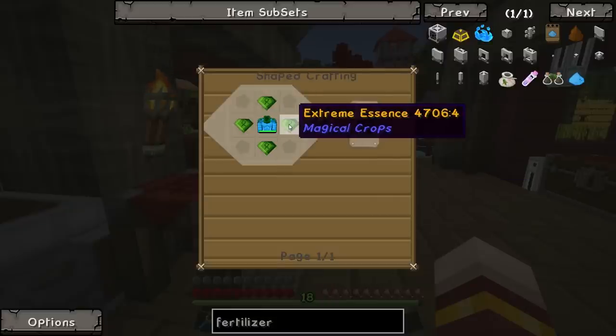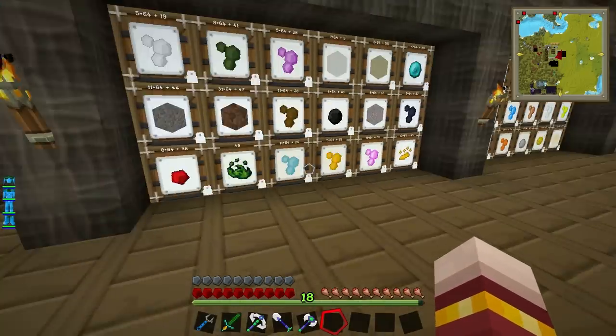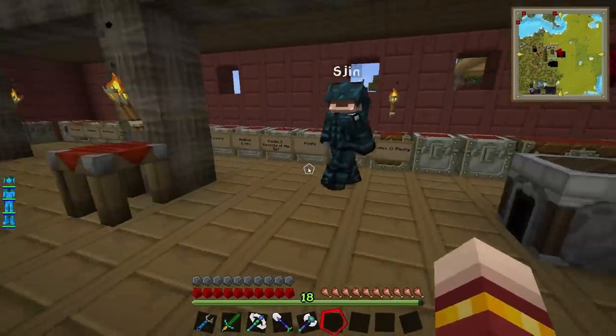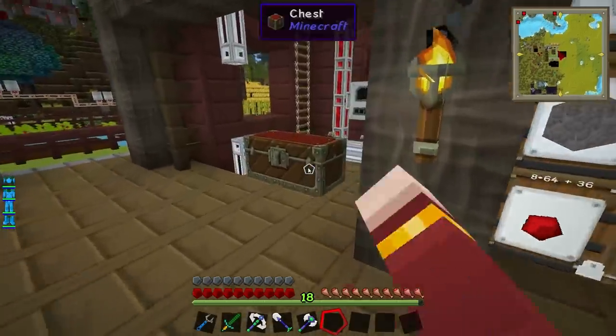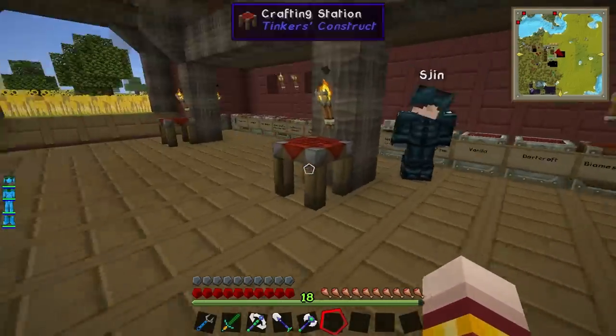Can I have four extreme essence? It should have filtered its way into the magical crops. Oh right, it's probably gone back into the system. You work on that. All right.